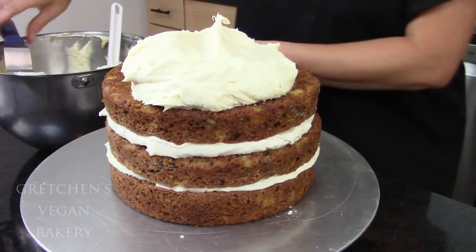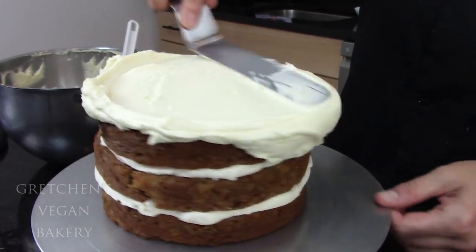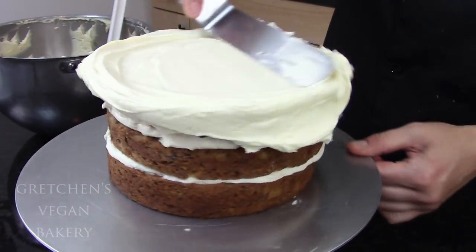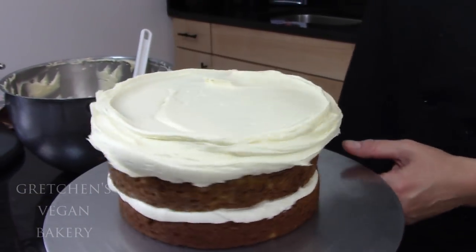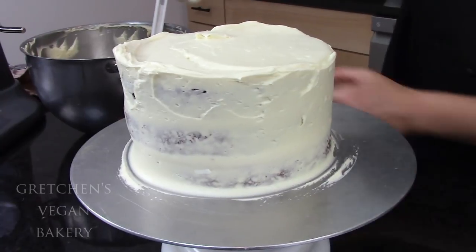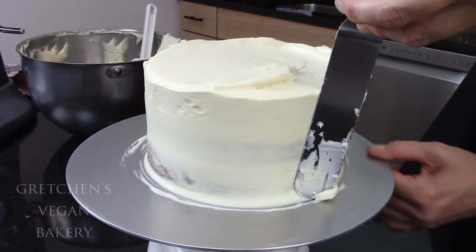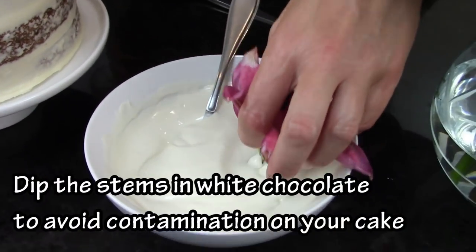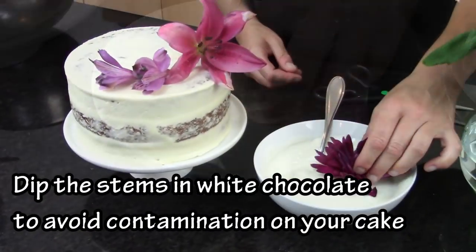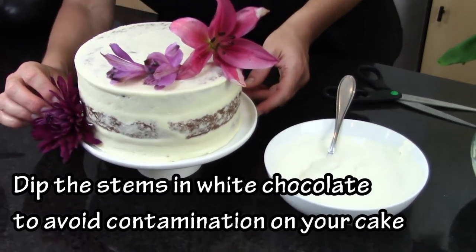I did actually use a buttercream icing for mine, and again, all the links are below — you could really just pick what you prefer. You could do all cream cheese if you like that better. I just wanted to do a naked cake style with that buttercream icing and some fresh flowers to decorate. If you are using fresh flowers, be sure to dip the stem ends into some white chocolate — that just acts as a buffer between the flowers and the cake.